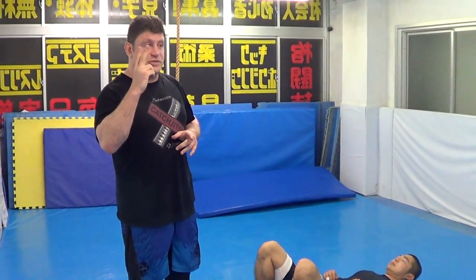Hey guys, Dan the Wolfman here, Academy of Azad. Section number three, section number seven of Ultimate Yamato Techniques — two versions of Katakatami Head and Arm Triangle.